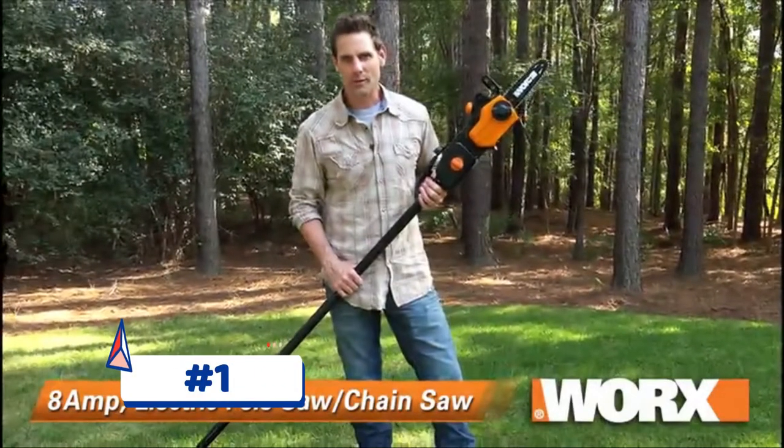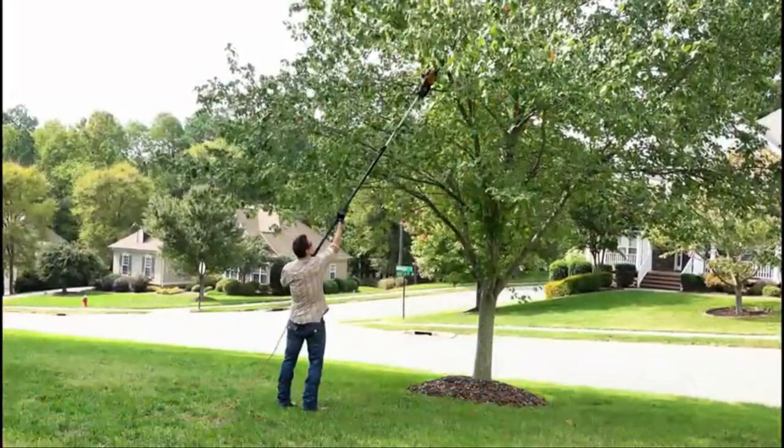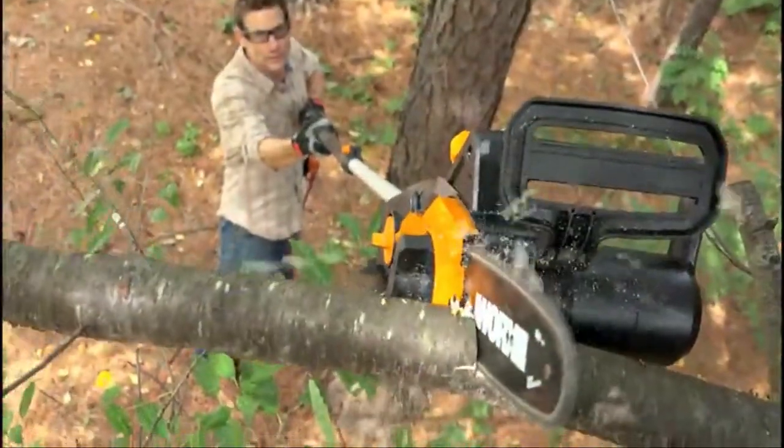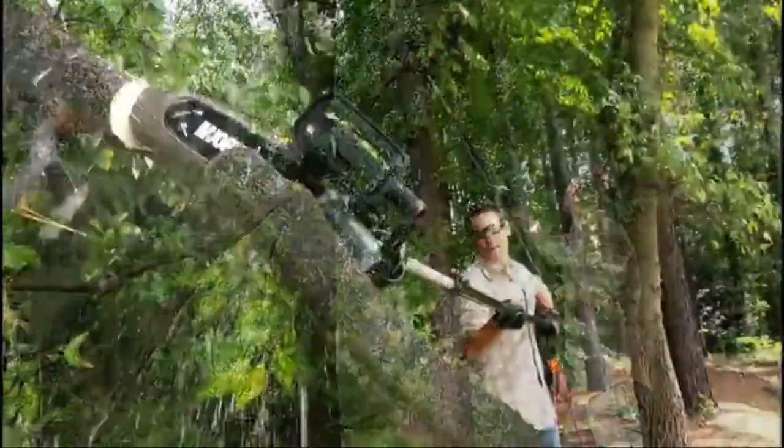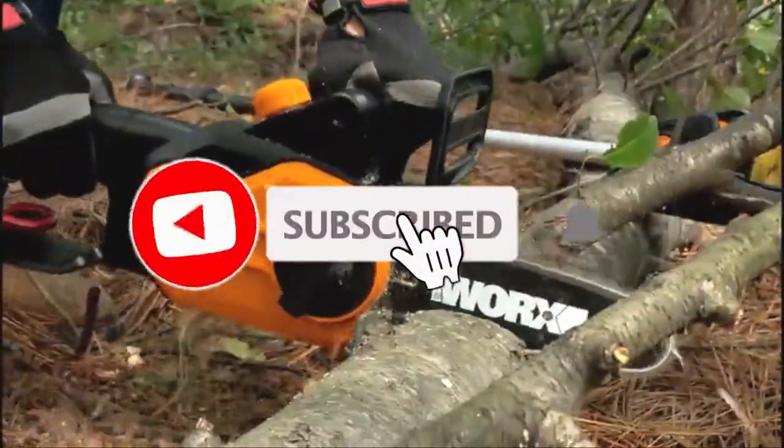The WORX 8 Amp 2-in-1 Pole Saw Chainsaw is perfect for all of your needs around your property. Whether you need to prune some trees, clean up after a storm, or just regular maintenance, it's compact, lightweight, and powerful.